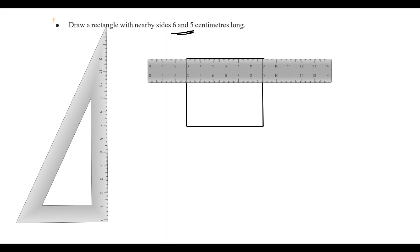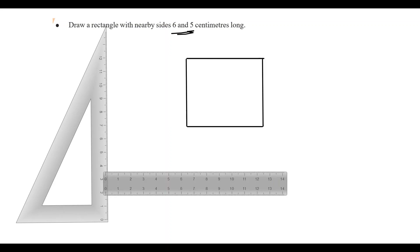Now we've done everything. The six centimeter on one side, the left side. The five centimeter on the other side, the right side. The top side is 6cm.